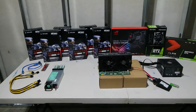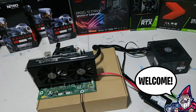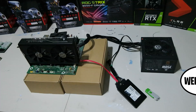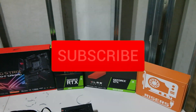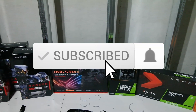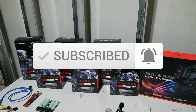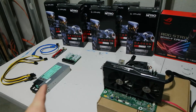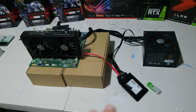Welcome back to the Hobbyist Miner channel. Today we're going to make a short but educational video for new miners coming into the scene. We're going to talk about server power supplies being used for mining — I get a lot of questions in my comments on exactly how these work, so let's discuss it using our mock bench setup here.